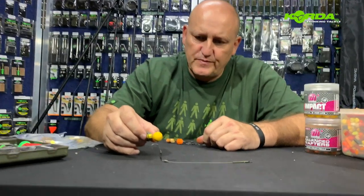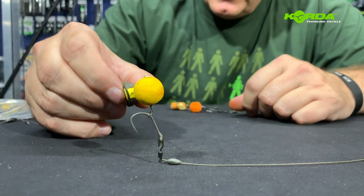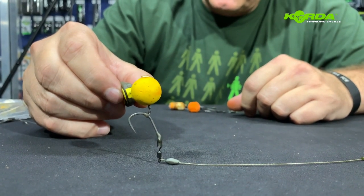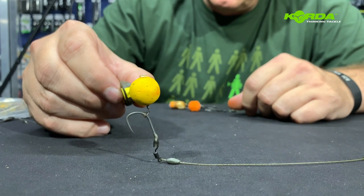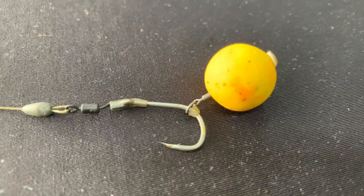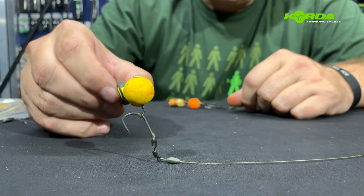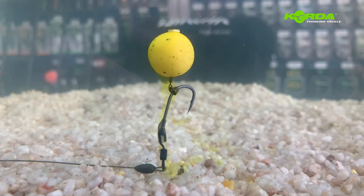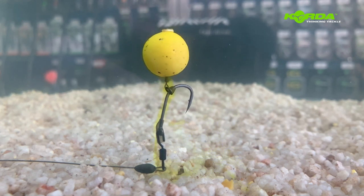The next spinner rig presentation needs no introduction — it's just a pop-up version. Something that is extremely effective on a soft bottom where there's debris, a little bit of salt, whatever the case. But it gives you such incredible hook holds. Worth a try — show me a carp that don't eat a pop-up, especially if it's soaked in isotonic goo. Just look at that.